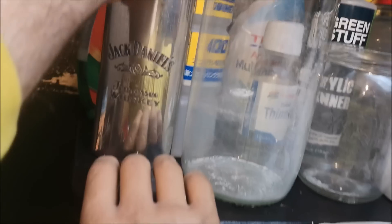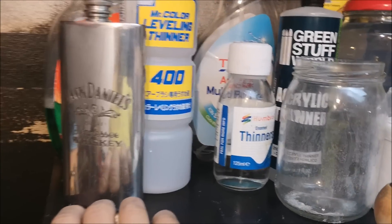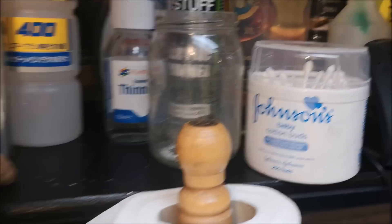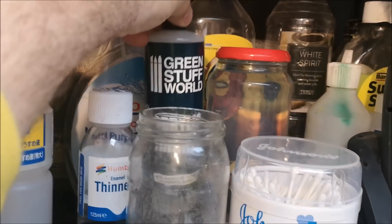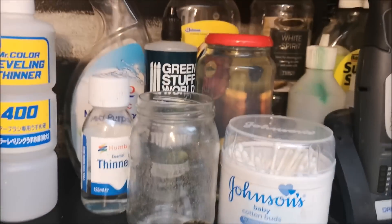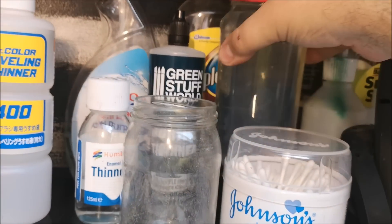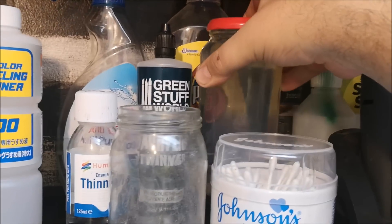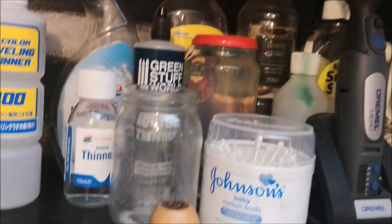Just kind of cleaning stuff over here. We've got Mr. Colour levelling thinner which I use a lot, obviously the Humbrol thinners for the enamels, some more Green Stuff World thinner - I don't really use that too often. We've got the Pledge Revive It floor polish stuff - great stuff. I'll put it in a jar as well.